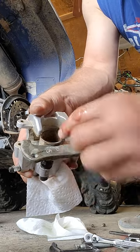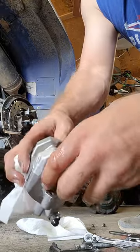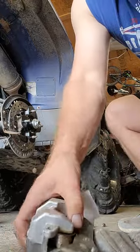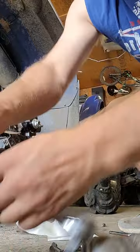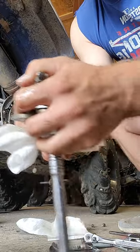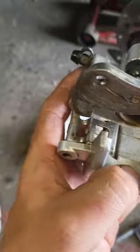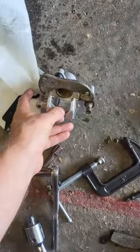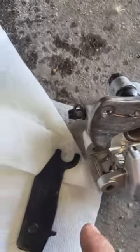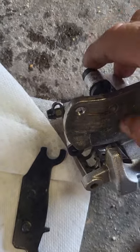I didn't want to put that worn brake pad back in there because it was so thin it would have just bent and probably caused more damage. So I took my half-inch ratchet, poked it inside of there, and forced it down — that compresses the cylinder. Once it's compressed, make sure that little tension clip is in place so you don't have a bunch of rattling.